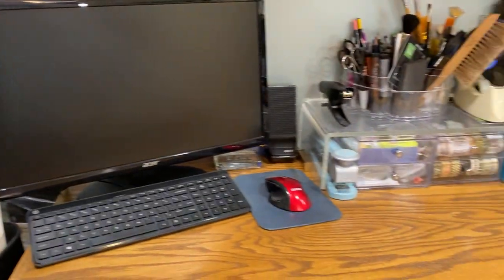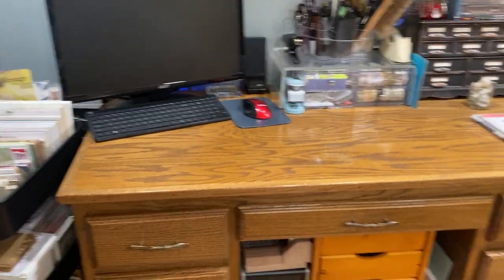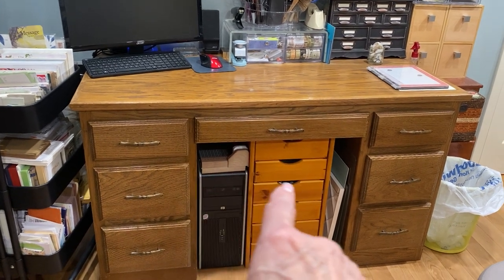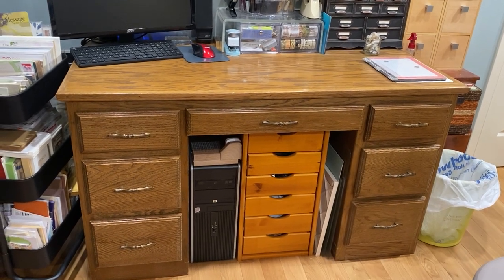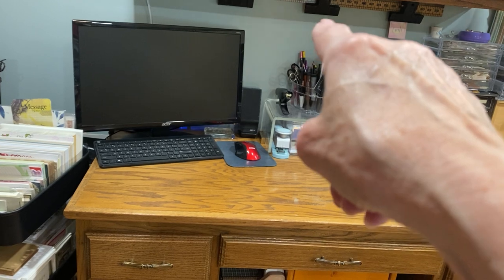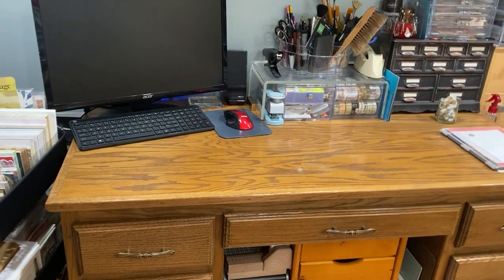Okay, then we're over here on my desk — this is not where I work, this is just an extra desk my dad made. Under here I filled the knee hole with some stacked drawers. That's my computer, and that's a trimmer on top, my scoreboard, glass mat, a cutting mat, and my MISTI right there. This is paint brushes and scissors and various different kinds of pins and things.